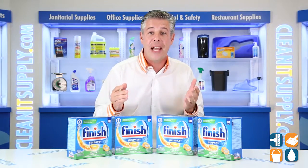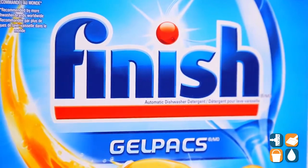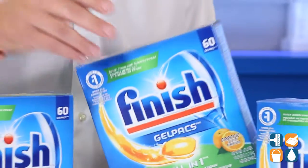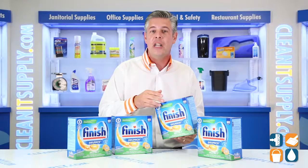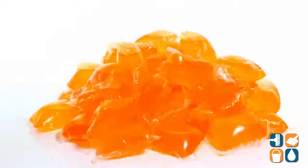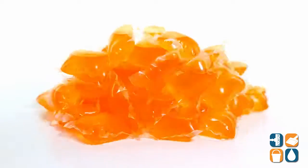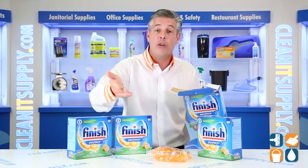This dishwasher detergent gel packs in orange scent comes 60 per box. The Finish 100% Concentrated Gel Packs feature a quick dissolve and clean power formula that softens the toughest food residues for easy removal. You can also use these gel packs as pre-soakers that burst into action to scrub away the toughest dried-on food like baked-on lasagna or dried oatmeal.